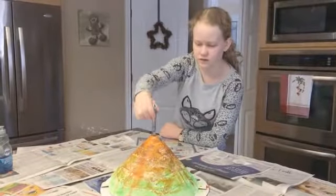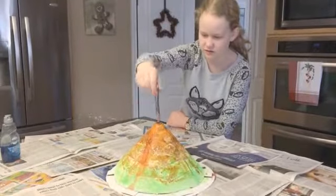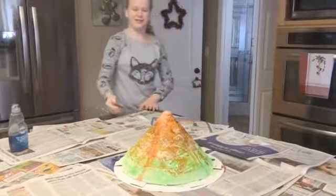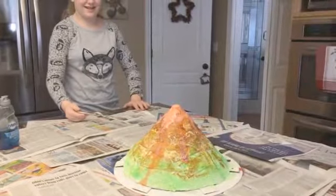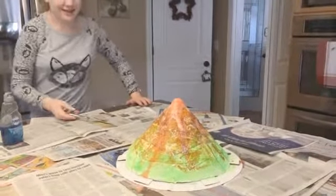And now... Whoa! There we go. There we go. Woohoo! Eruption! Yay! It's floating. It did get stuck down in there.